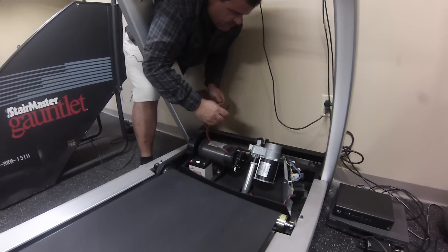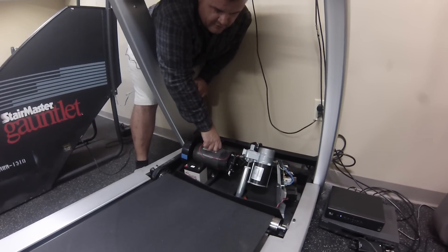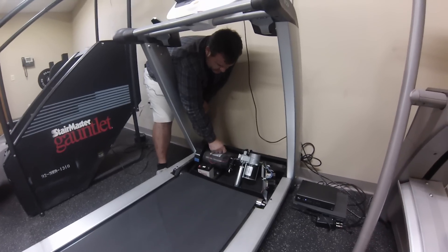One important thing: the treadmill is off — actually unplugged. You want to make sure you do that before you do any of these tests.